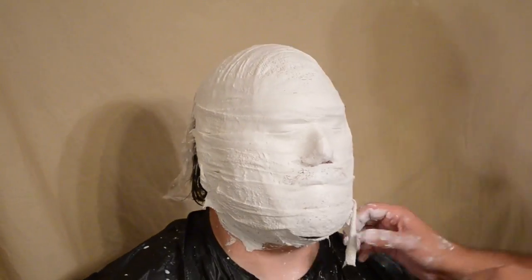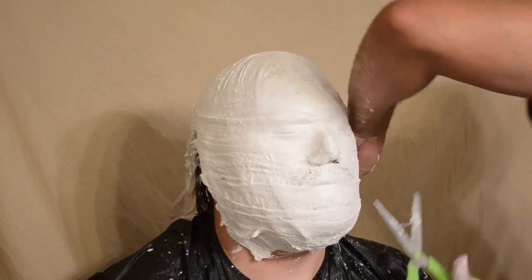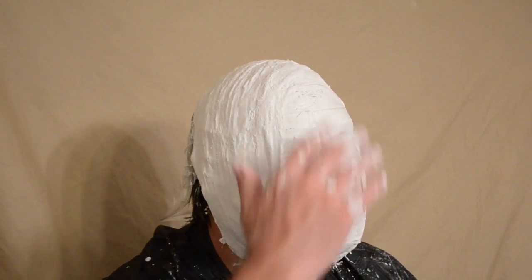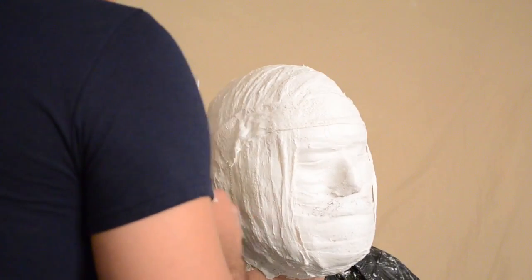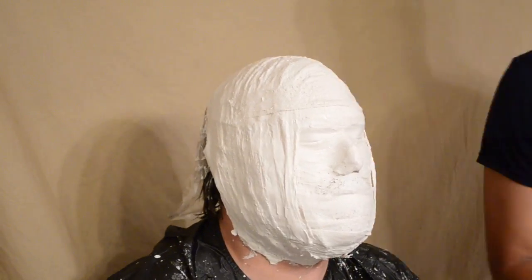At this stage the mask was pretty hard. We continued to do the second layer, and at that point I decided to go ahead and remove the mask from my face. As I did remove the mask, it certainly came off fairly easily. However, I probably needed a bit more Vaseline on the beard, as it definitely pulled on my beard hair a bit. But regardless, it came off pretty easy and painless, I should say.